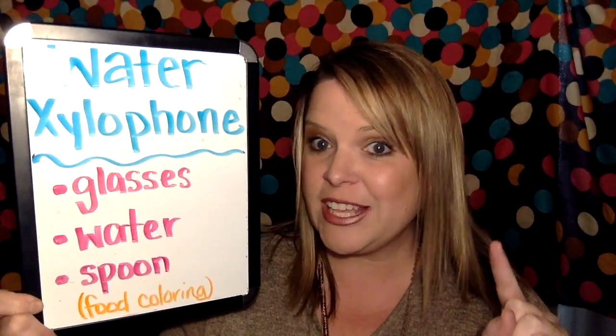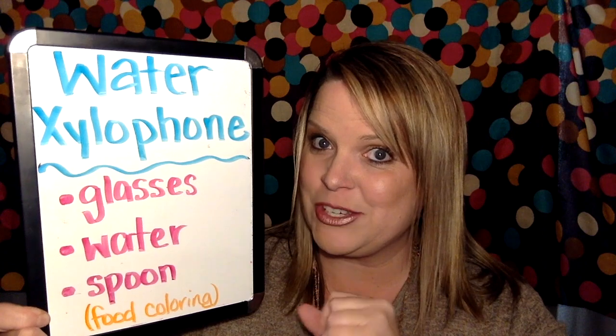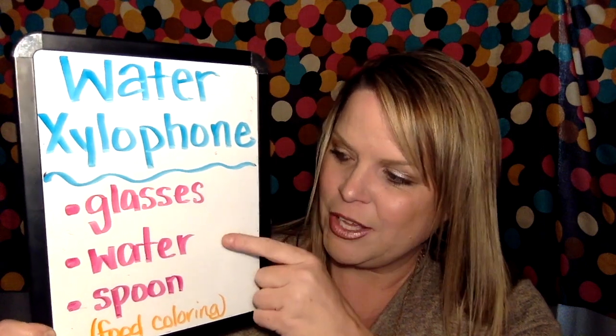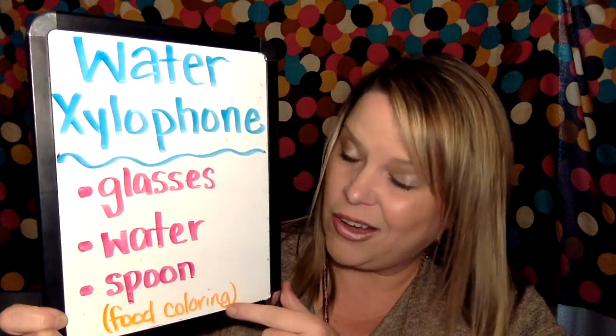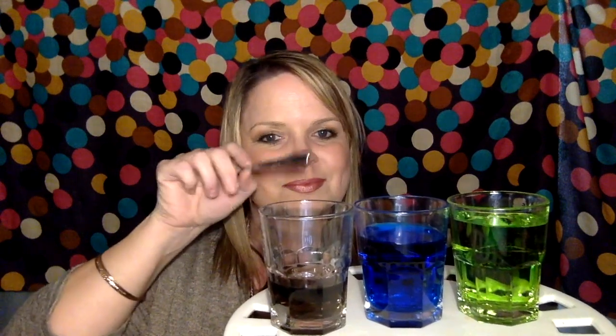If you want to have a little fun with a pitched percussion instrument, you can make your very own water xylophone. You'll need some glasses from your kitchen, some water inside those glasses, and a spoon to tap the glasses — but get your parents' permission before you get down any glasses. I used some food coloring to make my water different colors. I have three glasses, each filled with water to different levels. I played around with the water to get the pitches I wanted — listen to what I can do once I get it just right. Ta-da!